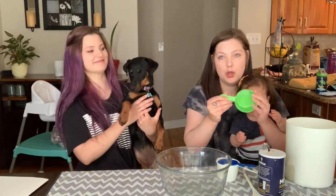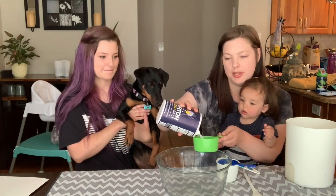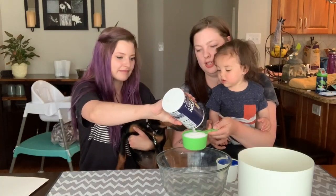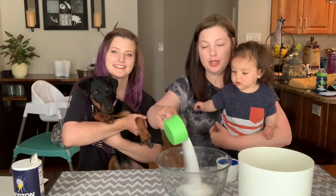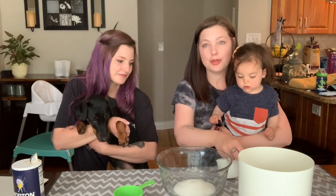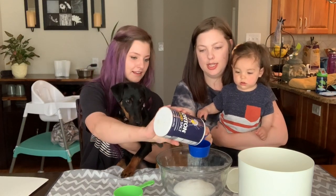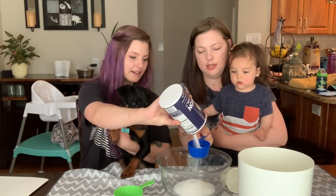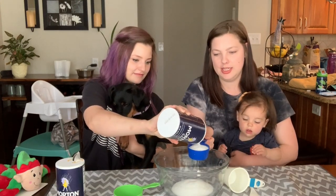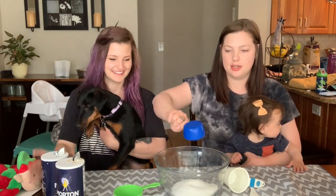This one says one cup, so I'm going to fill it all the way to the top and dump it in — Salem's going to help me hopefully. Okay, one cup of salt, and then we need one and a half, so now we're going to fill also a half cup of salt. Fill it all the way to the top and then dump it in — so that's our one and a half cups of salt.